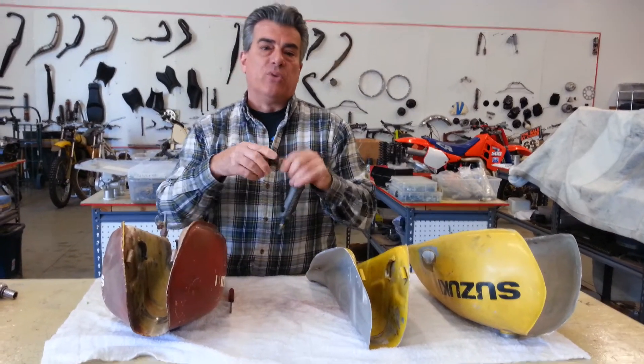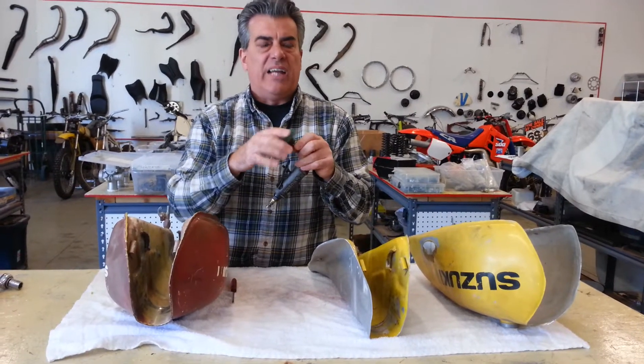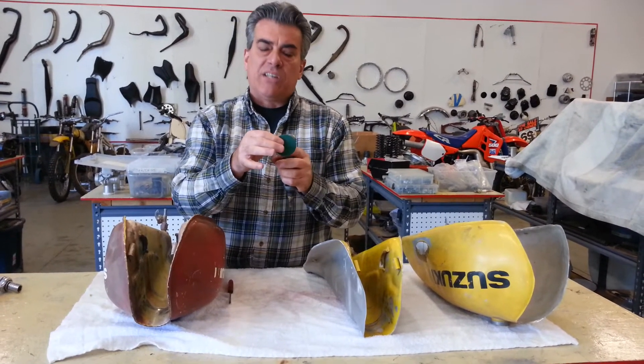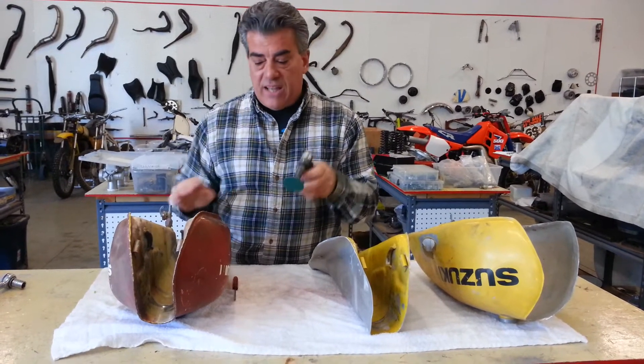We use a quarter inch die grinder with a roll-off disc on it. These things are very inexpensive, available on eBay by the bag. We usually use something around an 80 grit to get this weld off this tank.